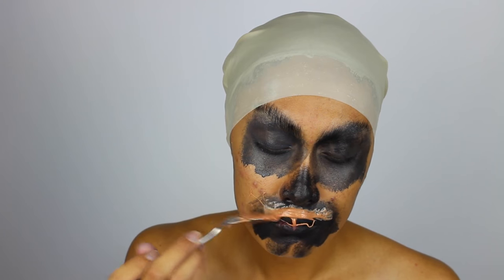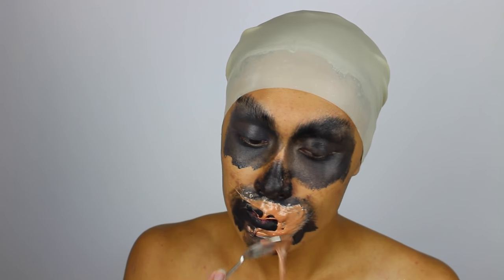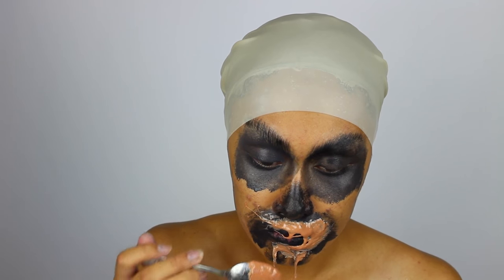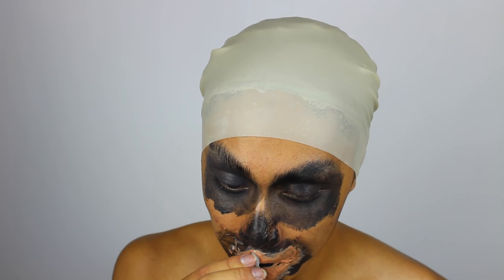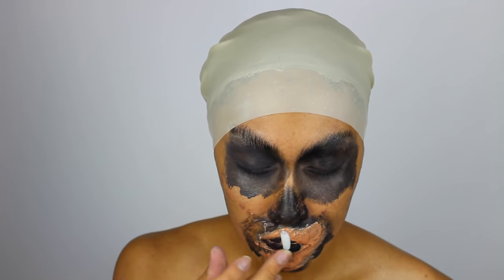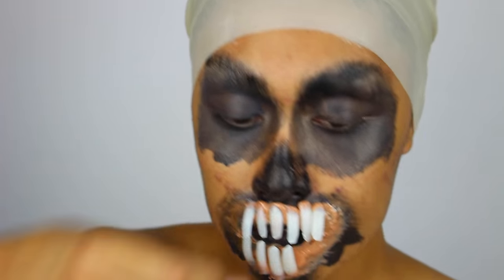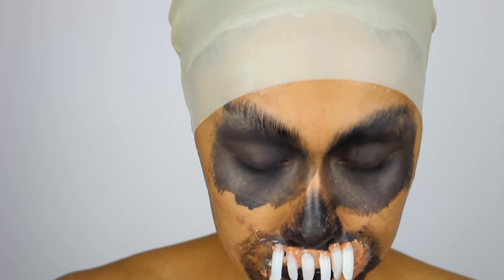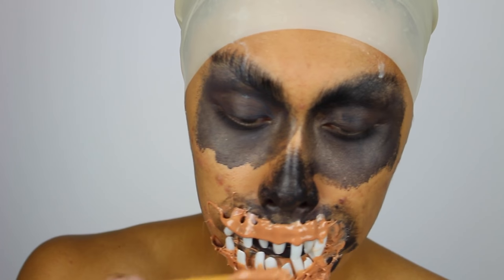Now we get to apply the gelatin, making sure that it's warm enough but not going to burn your skin. First I'm putting it around my mouth area because I've created teeth that I want to stick on first. I made these out of nail tips from Walmart — I just cut around the ends to make the teeth — and I'm sticking them on with more gelatin as glue, then applying an additional layer over top to act as gums and to cover up the tops of the teeth so they don't look so long and huge.